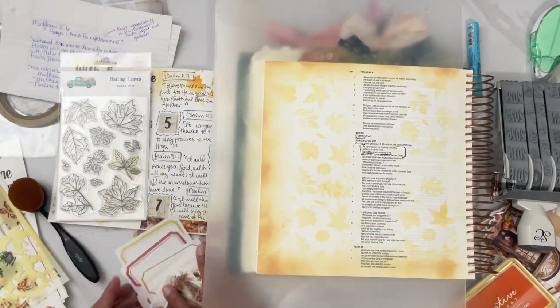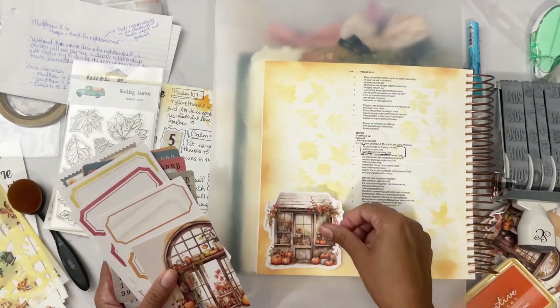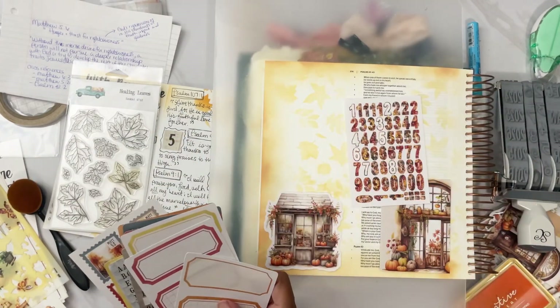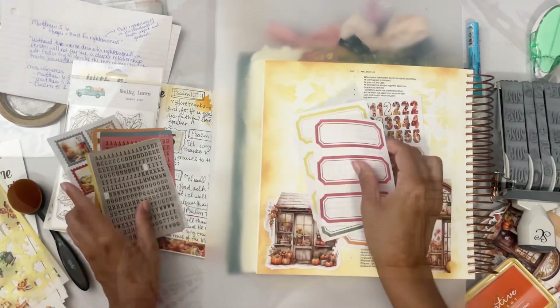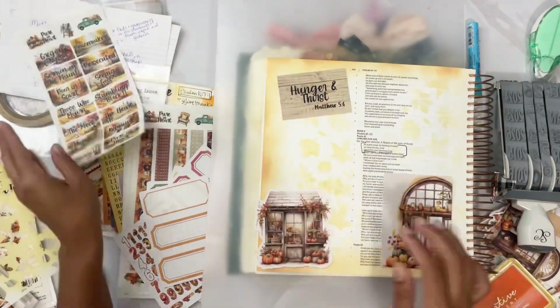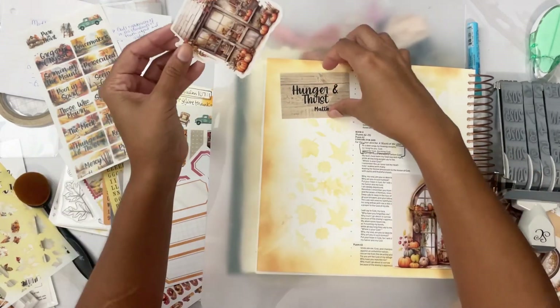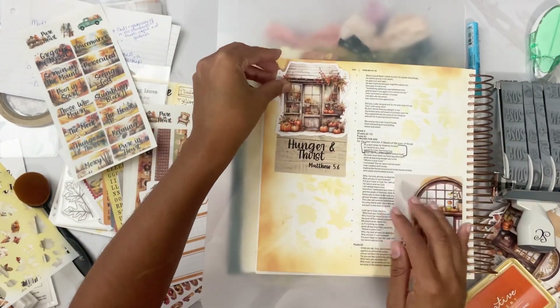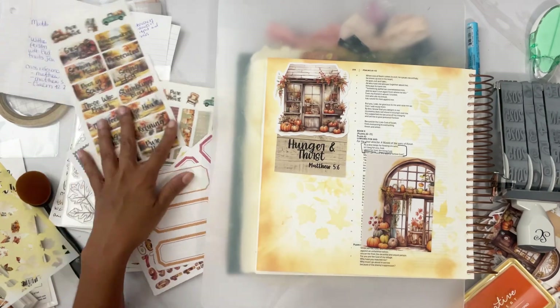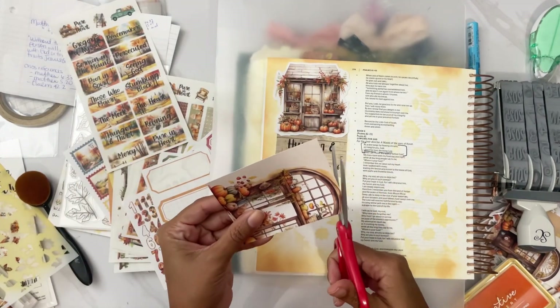Now we have cutouts — we have a house, we have windows with pumpkins — giving it the fall feels, fall time. Gotta go with the season. Got some stickers, and we have the 'Hunger and Thirst' cutout with Matthew day six, telling you about the verse that the page is about.